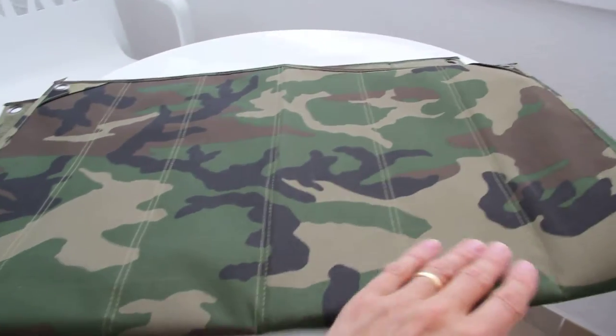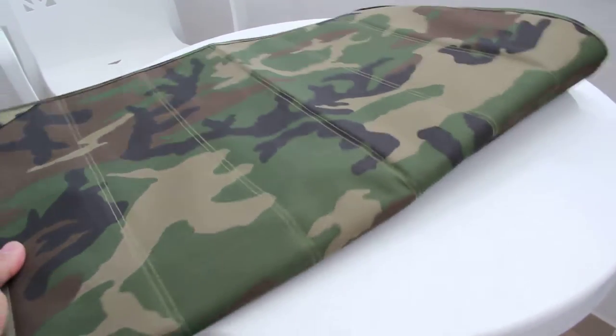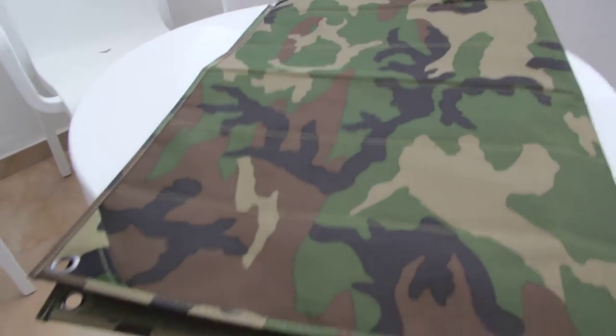There's another version as well — you need to check another clip for that one. That's all in black. But this is the camo version with the green Velcro. There you go.